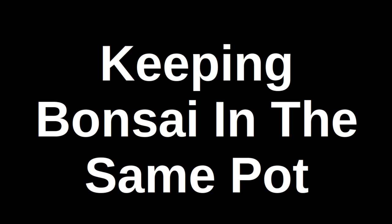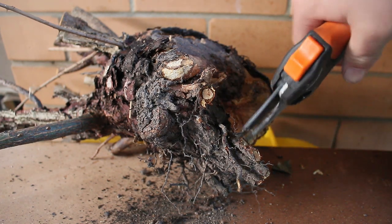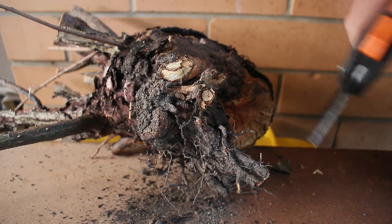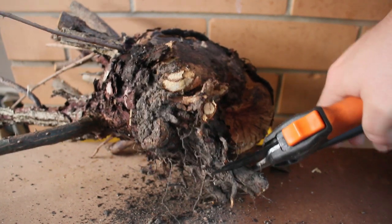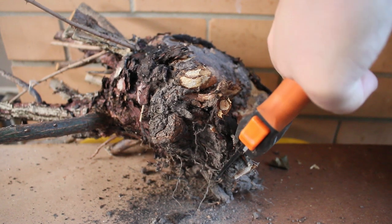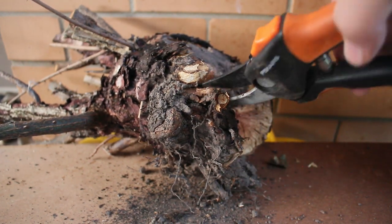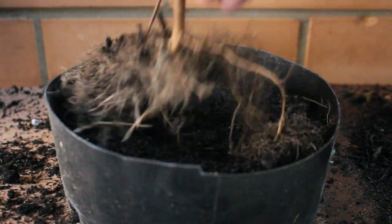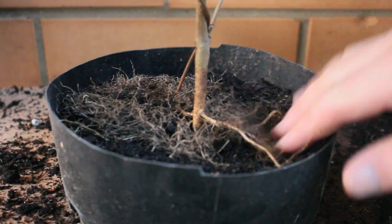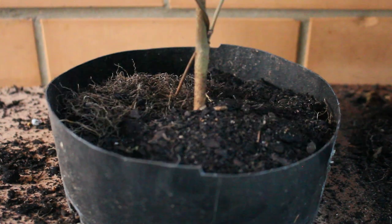Welcome to this video on keeping a bonsai in the same pot. Bonsai are often incorrectly described as having roots pruned to keep them small. This is in fact the opposite reality. Roots are pruned to give them the best chance to grow fast and strong, which means they would grow big. The size of a bonsai is maintained by pruning and careful training, not by pruning the roots. Root pruning is done for an entirely different reason.